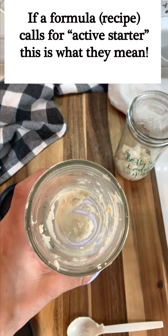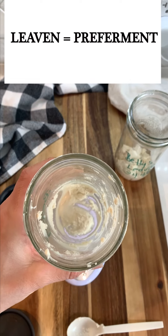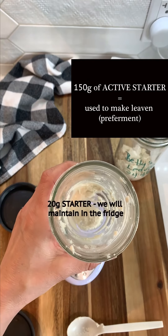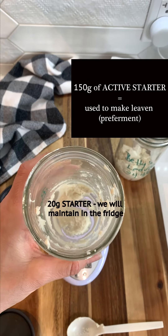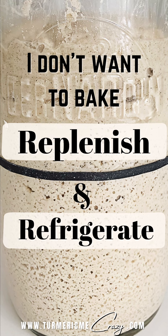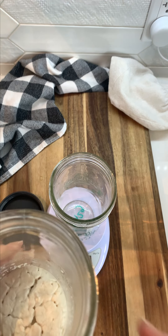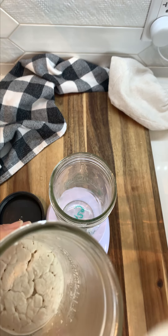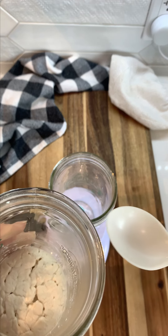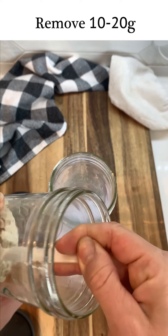Right now I have 20 grams left in my jar, so I can go ahead and feed it in the exact same way as if I had just taken it out of the refrigerator. Now if you don't want to bake today, this is the instruction you would follow. First I would give your starter a good stir just to reincorporate all of the microorganisms, and then you'd remove about 10 to 20 grams of starter and place it into your clean jar.